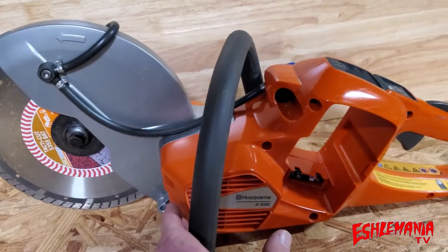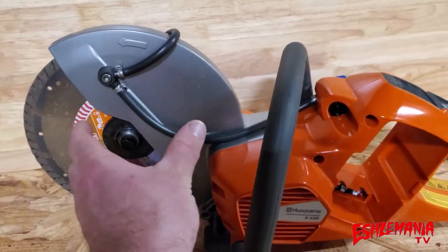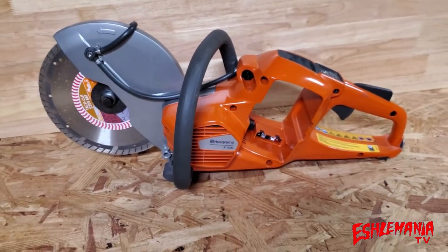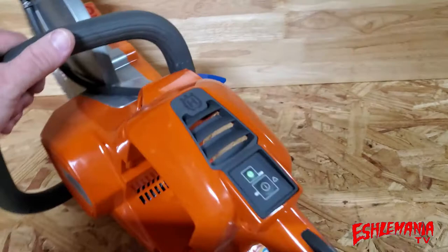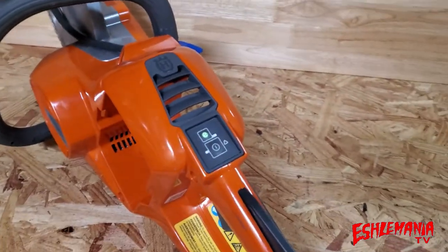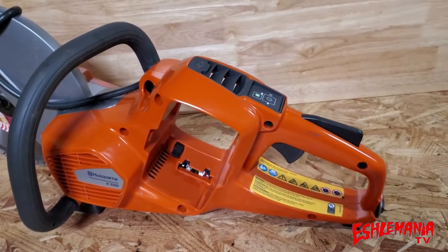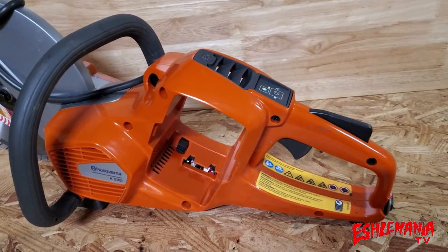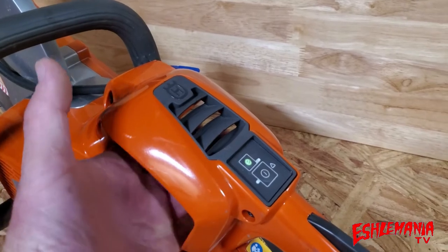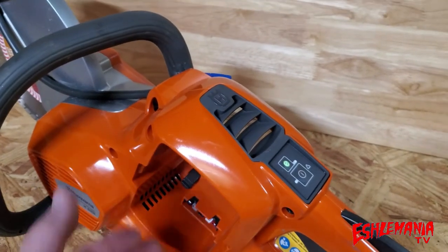The way it's designed, the battery angles back, which really counterbalances the saw. You have the weight of the cutting head out front, the electric motor in the middle, and then adding weight at the back — roughly on the opposite side of your cutting motor — gives it a nice balance. That's where all the maneuverability comes in. If you turn it to the side, you can see it has a very slim design, which makes it really easy to get into tight spots.